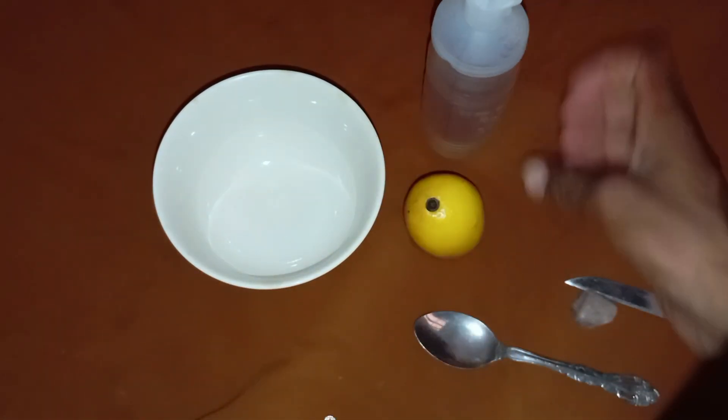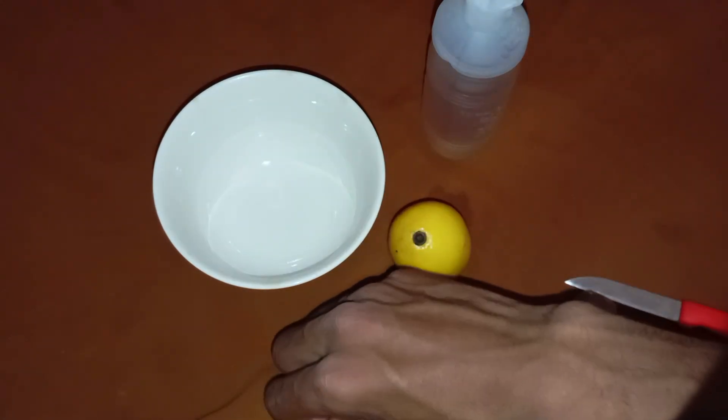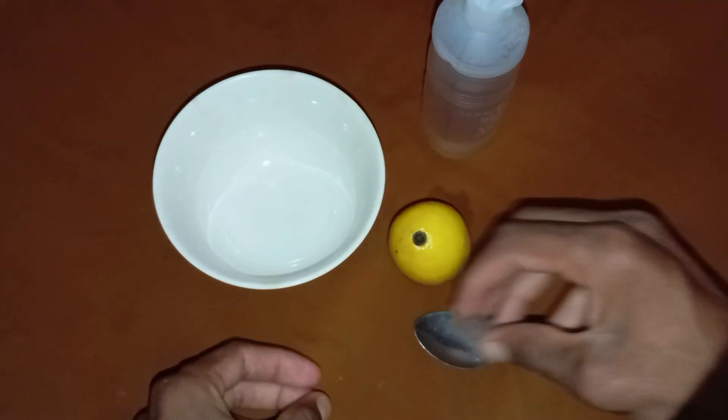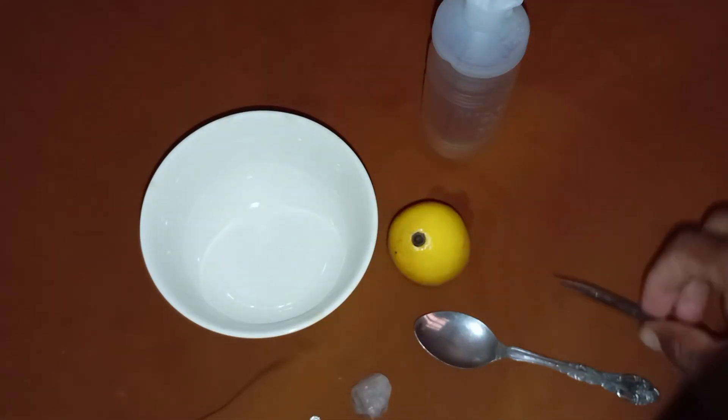Results and interpretation: If the stone shows no reaction — no colour change, no bubbles, no dull surface — it is likely a real diamond. If you see bubbles, fizzing, or any change in appearance, the stone is not a diamond. It could be fake or made of reactive minerals like quartz, calcite, or cubic zirconia.